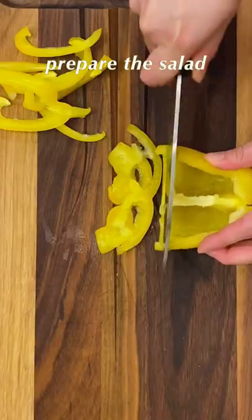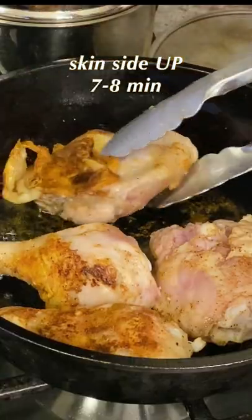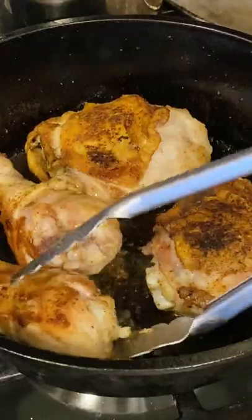Turn the drumsticks every four minutes. While the chicken is cooking, prepare the salad. When the timer is up, turn the chicken over to skin side up and set a timer for another seven to eight minutes.